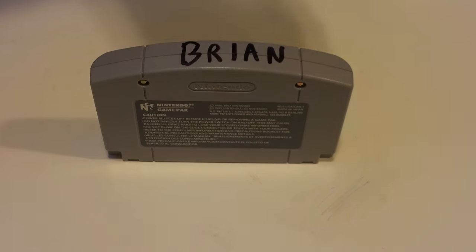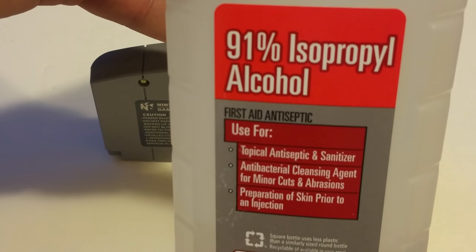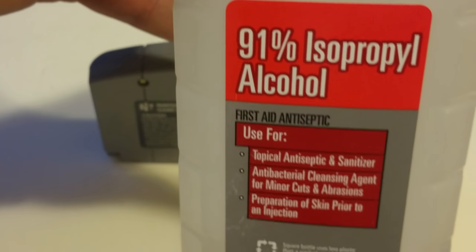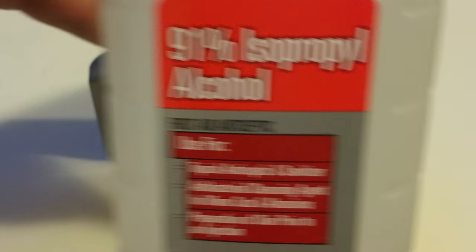My trick for removing Sharpie from plastic, at least, is isopropyl alcohol. The further you can get it to 100%, the better. I've had successful results with 70%, but 90% or higher is definitely the way to go.